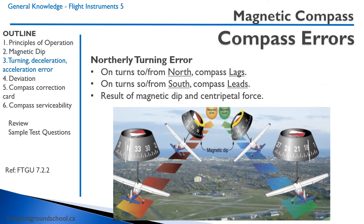There are a number of compass errors. The compass only displays an accurate heading when it is in straight and level flight. The first error we will discuss is the northerly turning error. When you're on turns to or from the north, the compass will lag in a turn. On turns to and from the south, the compass will lead.